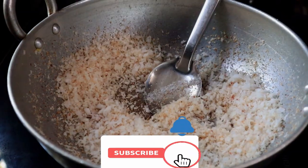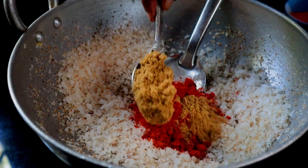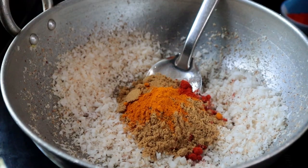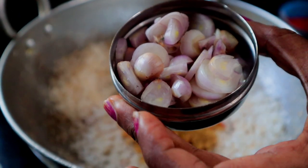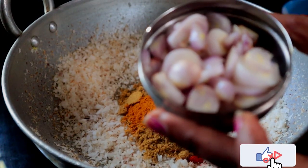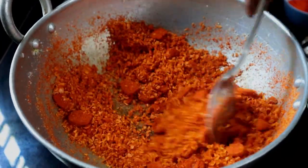I will make 2 teaspoons of hot sauce, then 1 teaspoon of hot sauce. Mix and add 1 teaspoon of hot sauce. I will make the taste of hot sauce. Let's try it a little nicely.